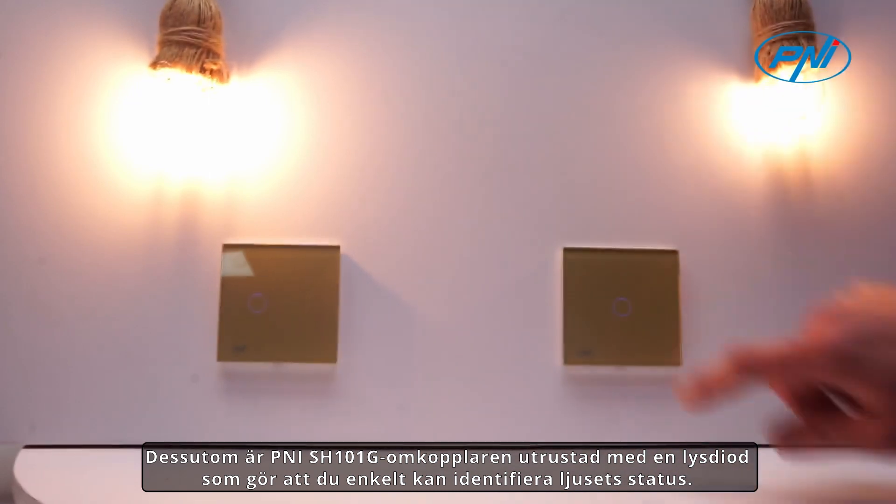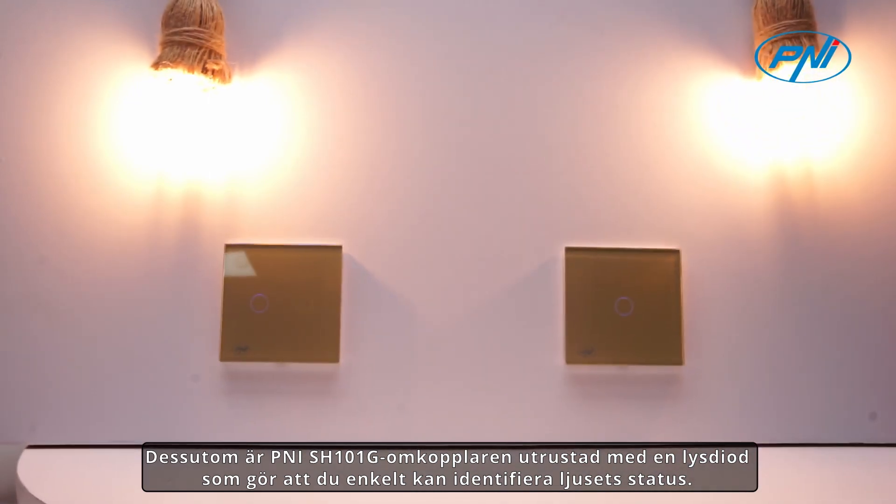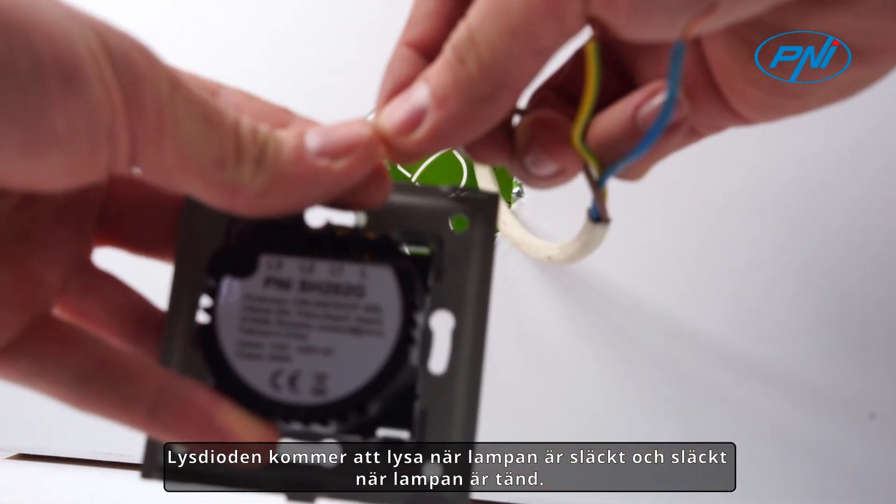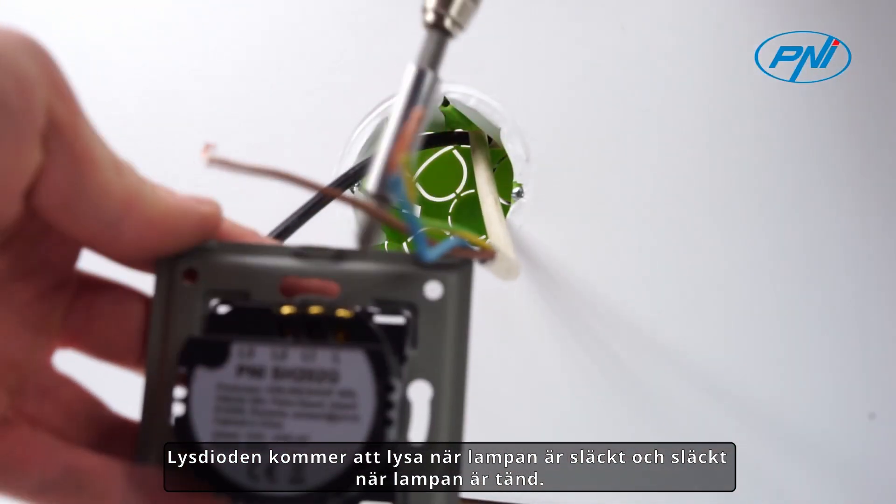The Penny SH-1001G switch is equipped with an LED that allows you to easily identify the light status. The LED will be on when the light is off, and off when the light is on.